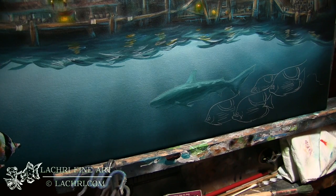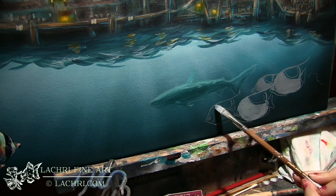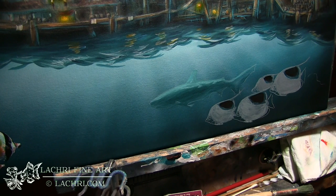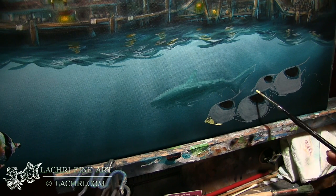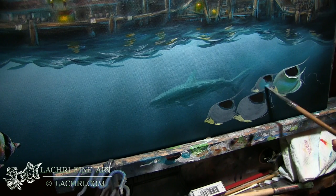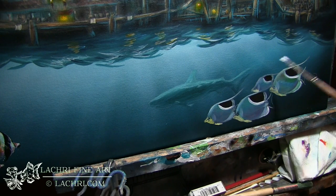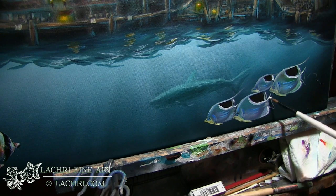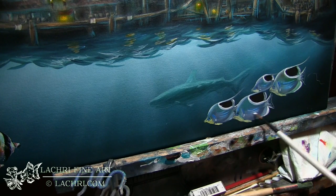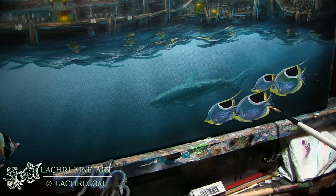For the shark I'm using the same colors I used on the background water to make him feel like he's farther in the distance — I adjusted my values and there's not a lot of detail on him. Later I'll use the airbrush to pull some rays of light over him to push him back even farther. For the last fish I want them to feel further back too, so I'm painting them in bright colors but I'll then take my airbrush and spray a bit of teal over them.